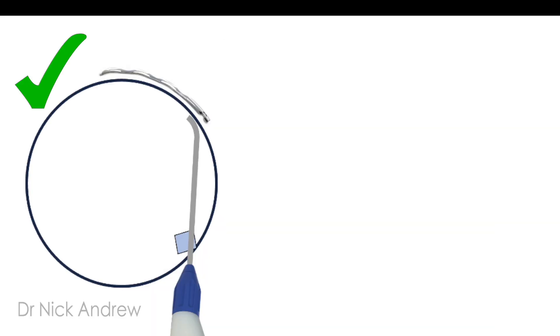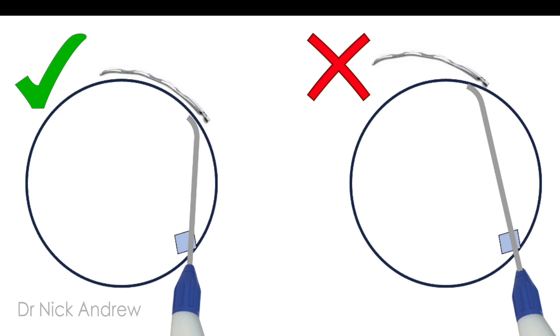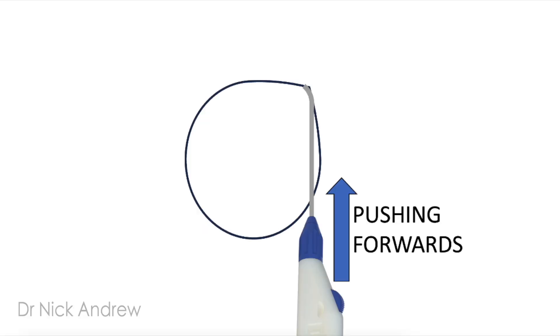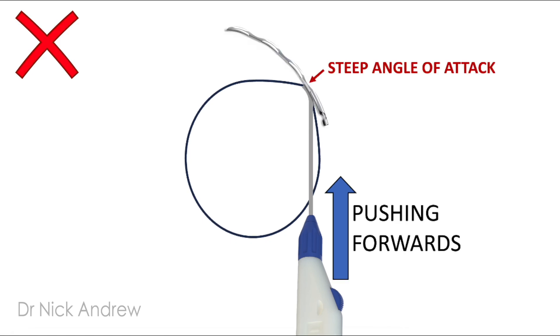You want a nice flat angle of attack. A steep angle of attack will drive the hydrus forcefully into the outer wall of Schlemm's canal and cause it to dive posteriorly towards the iris. Next point: do not deform the limbus — you must relax your hand. If you're pushing forward with the hydrus injector, you'll deform the smooth curve of the limbus into a corner or apex, which has the same effect of causing a steep angle of attack.